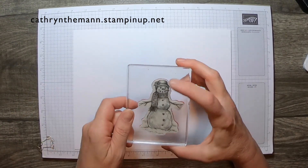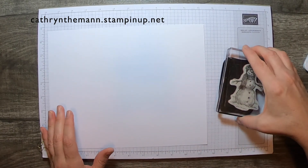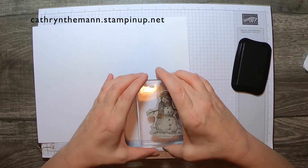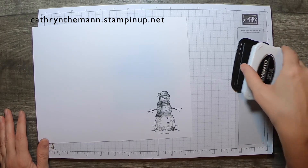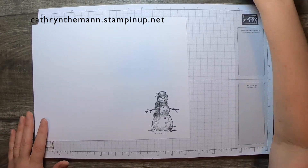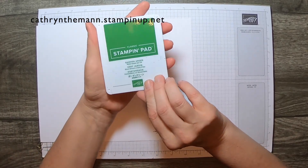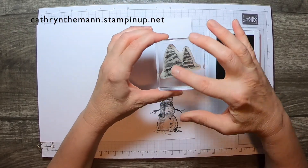I'm going to use the snowman image first and we need some Tuxedo Black ink. Then I'm going to get the Garden Green stamping pad and use that on the Christmas trees.